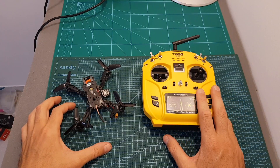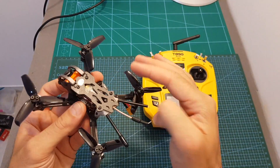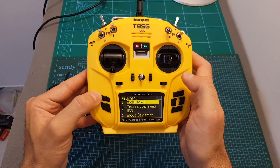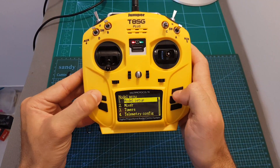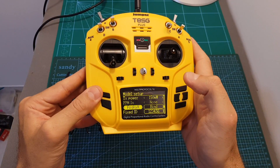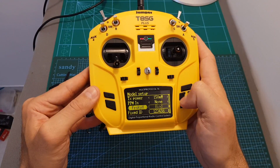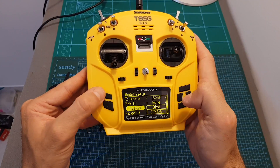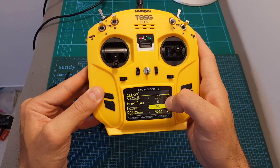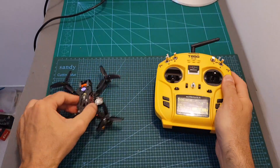The next thing I've done is bind my Geprc Cineplex to the T8SG Plus transmitter. The Geprc Cineplex uses the FrSky XM Plus receiver, which uses the D16 protocol. To bind it, go to the Model menu, then Model Setup, and select the appropriate protocol. If you're using the D16 FrSky protocol, choose FrSky X. You can also press Enter to access protocol settings and choose between the EU and FCC versions.